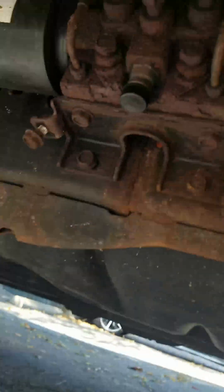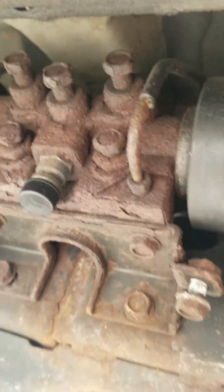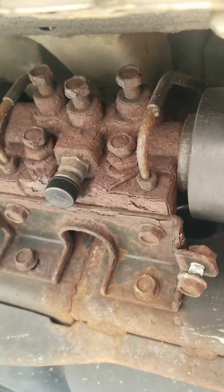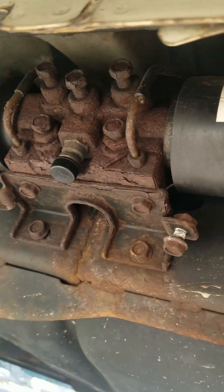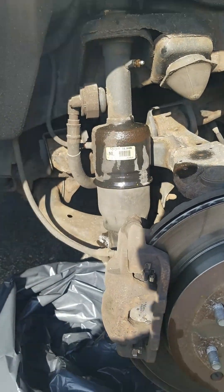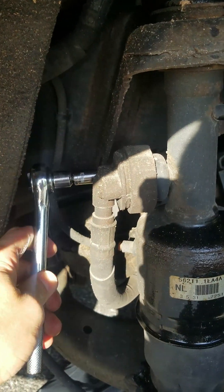I didn't touch the valves for now. Here's the valves - it's rusty. I spray a little bit WD-40. I keep it closed for now until I replace this airbag.